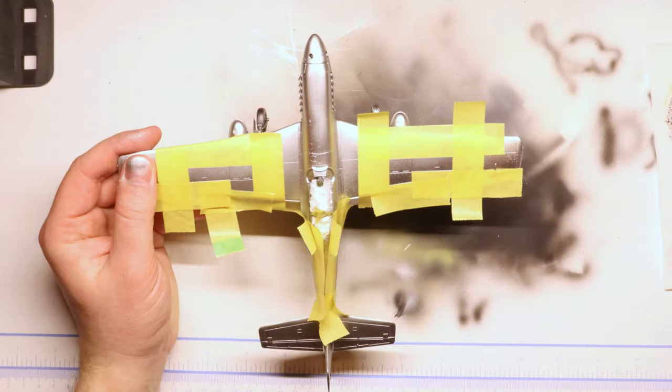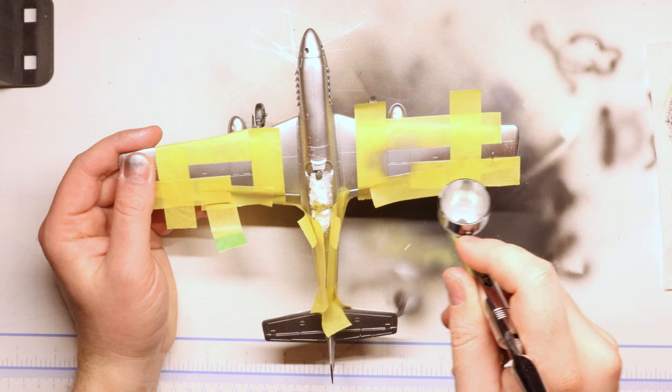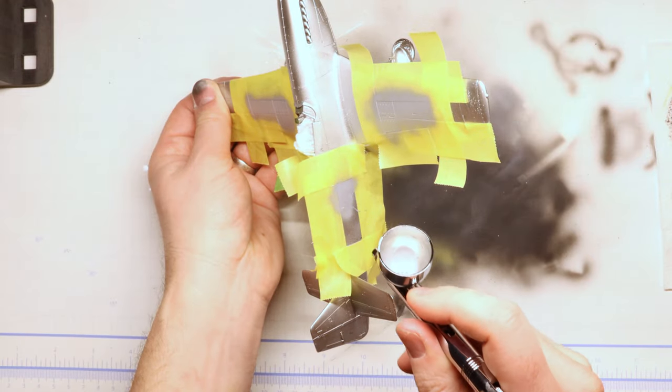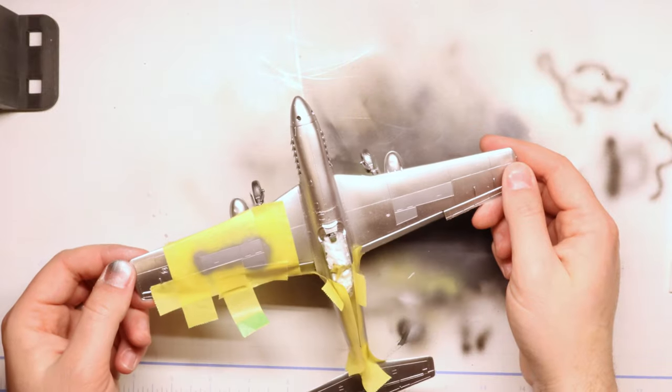Next, for a little variation in our overall metallic scheme, I've masked off the access hatches for the Mustang's armament, as well as a couple of the side panels on the fuselage, and we're going to spray those with a little Vallejo white aluminum. It won't look too different at first, but once we get the masks off, it does help break up our chrome quite nicely.